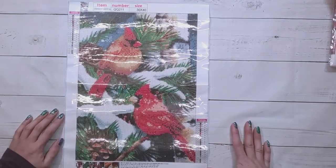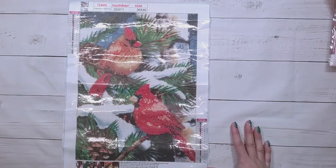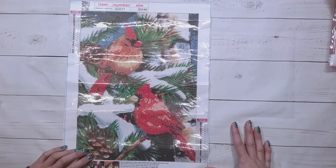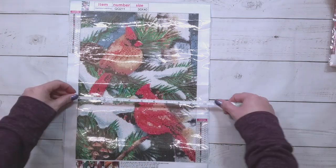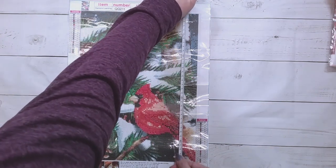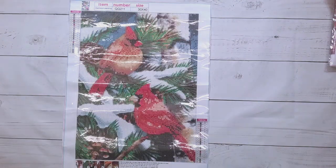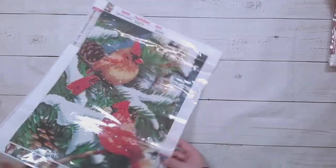It kind of looks like it'll turn out. I do get concerned when there's only 20 colors. I think it might turn out though. It's about nine and three-quarters inches, or about 25 by 35 centimeters — a little bit less than 14 inches.